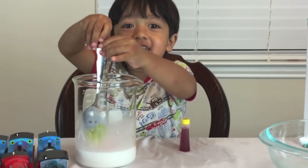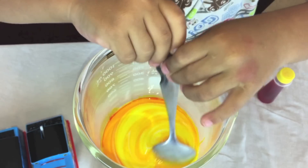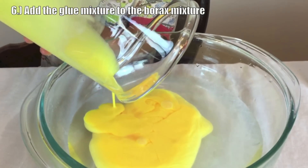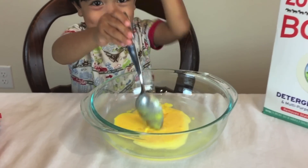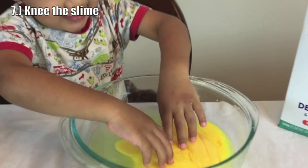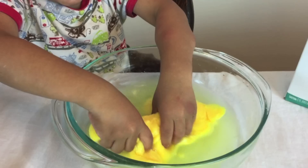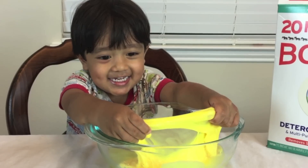Let's mix it together. So slimy and gooey! And here's my hands. This is so much fun!